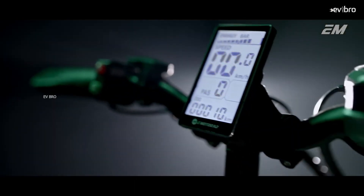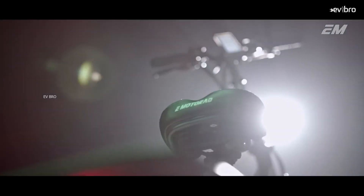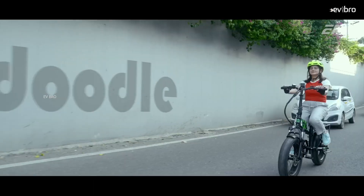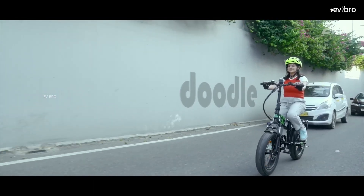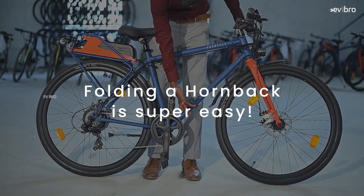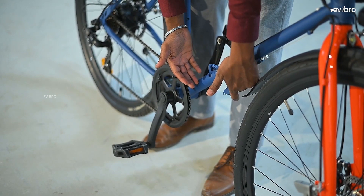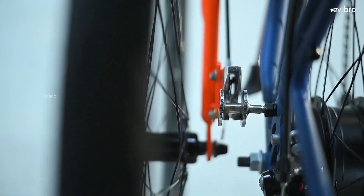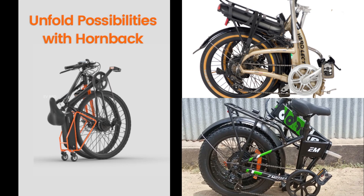Electric cycles are healthy and fun to ride. Most importantly, they are affordable — just 5 rupees to travel 100 kilometers. In traffic conditions, we can escape busy roads. Most customers want to carry their electric cycles everywhere, and that is possible if we can fold the electric cycle. In this video, we will show you the top three foldable electric cycles in India.